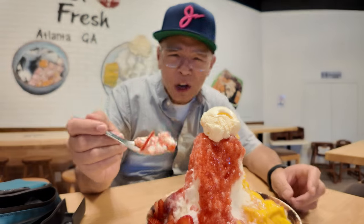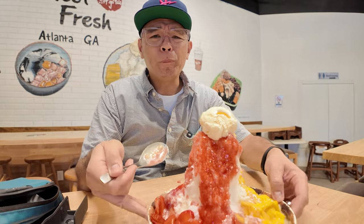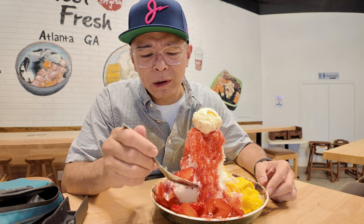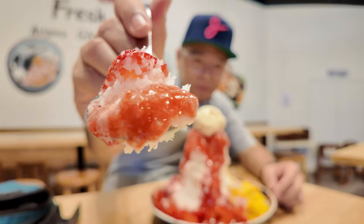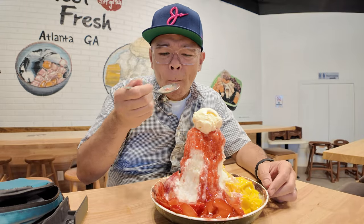Shaved ice, this strawberry syrup, fresh strawberries. That is so good. Super refreshing. It's like over 90 degrees every day in Atlanta now. So refreshing.